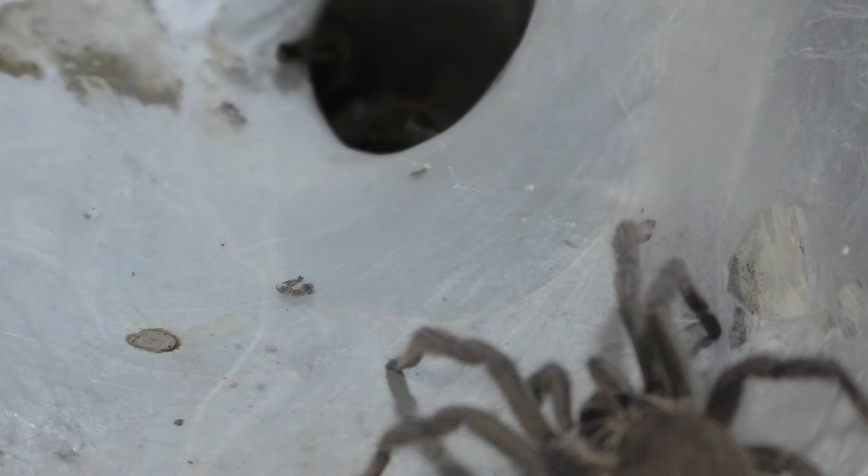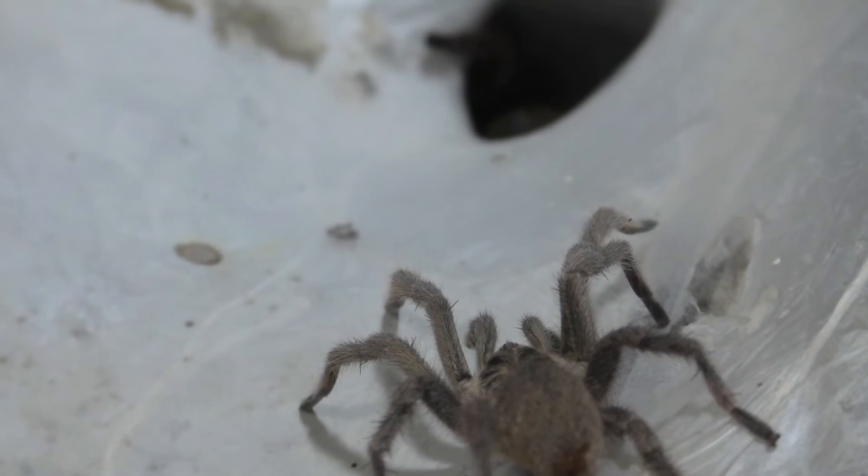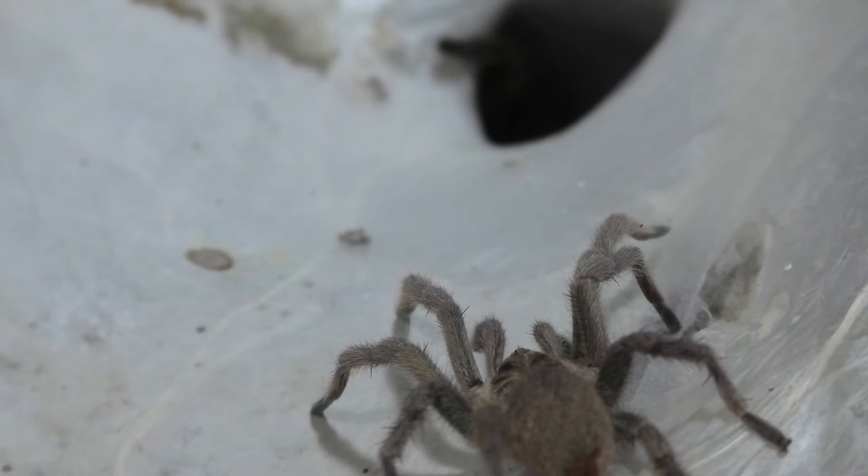Every single time this male gets rejected or wimps out, I'll wait a few days before trying again to breed with this female. And I have to say, this male took forever.